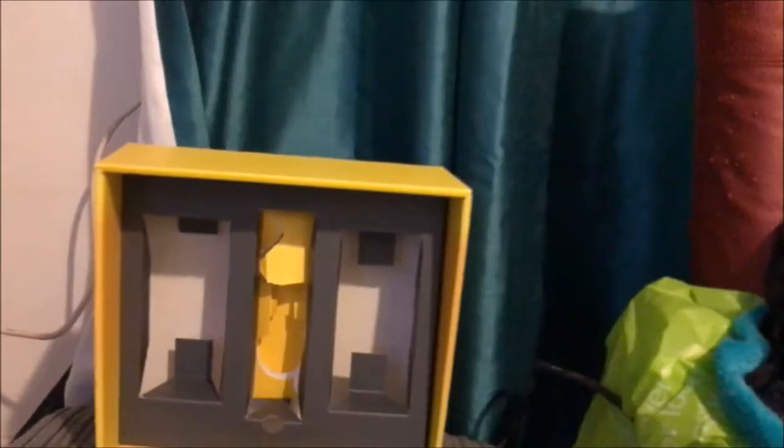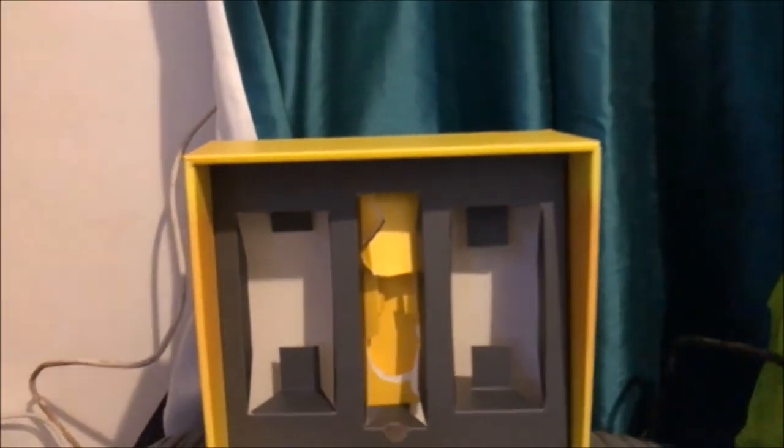I'm going to unbox it now, take the thing out of the box, and then we'll set it up. You guys already know what this looks like inside if you saw the unboxing — if you haven't, I highly recommend you go watch that. I had to snap the box open. I don't like breaking boxes; I like to keep my stuff in mint condition. A bit of an OCD freak like that.